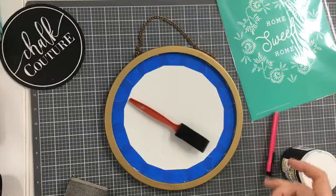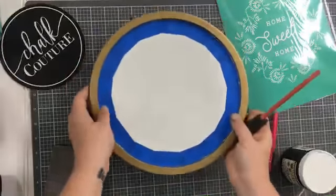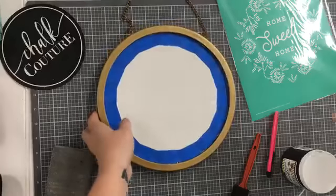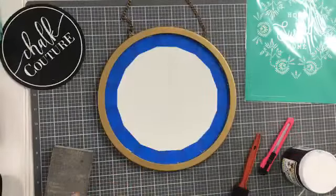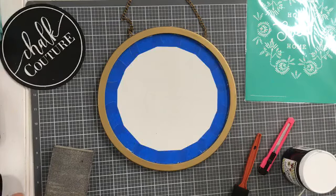Hello, all right. Hopefully you can't see my cord there. Hello, hello everyone. So we are going to be painting a chalk couture surface frame and then we're going to add this cute little home sweet home transfer onto it. Commenting as my sister to see if I can see comments. I can't — we're just going to go with it.